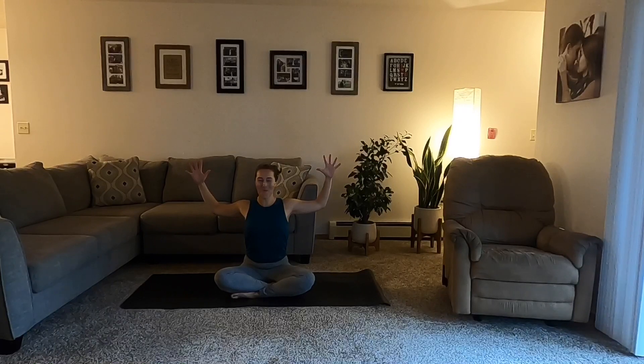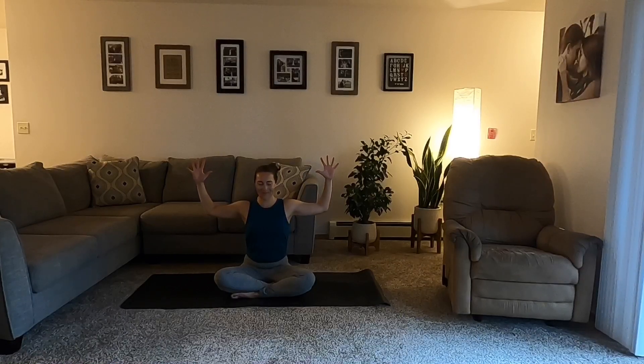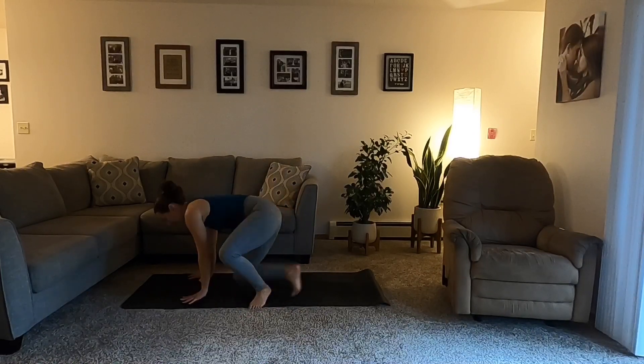Allow the hands to reach tall overhead. Crawl the hands forward, coming into tabletop — hands and knees. Moving through cow and cat. Inhale, cow pose — drop the belly and hold here. Feel your heart opening. Palms are flat. Maybe the tops of the feet connect down to the mat. Exhale, press the floor, curl the spine and head here for just two rounds of breath.